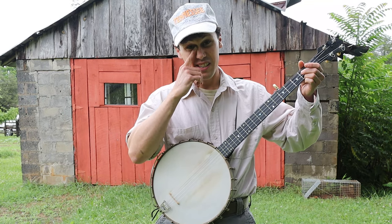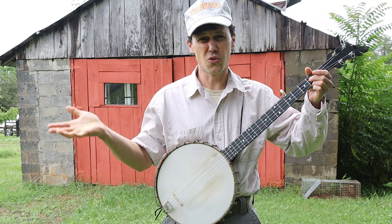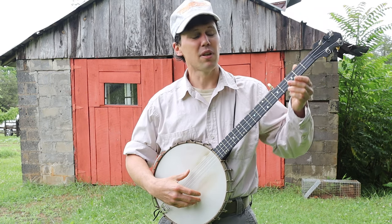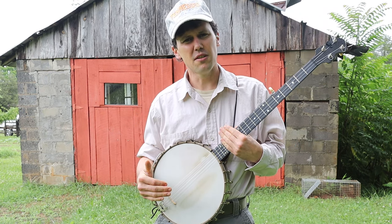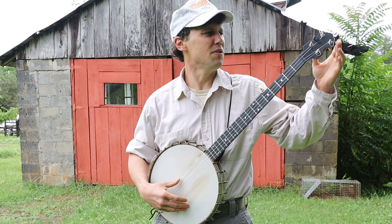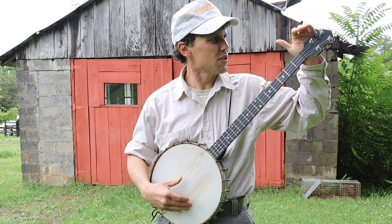Jerron plays it in the old standard tuning, what we now call open C or minstrel tuning, which is G, C, G, B, D. I play it out of double C — relative G, C, G, C, D. I'll give you my exact tuning right now. I've got an electric tuner for that purpose.